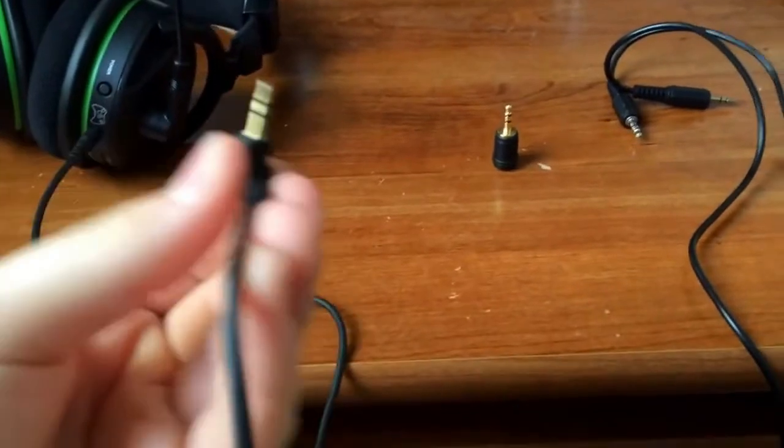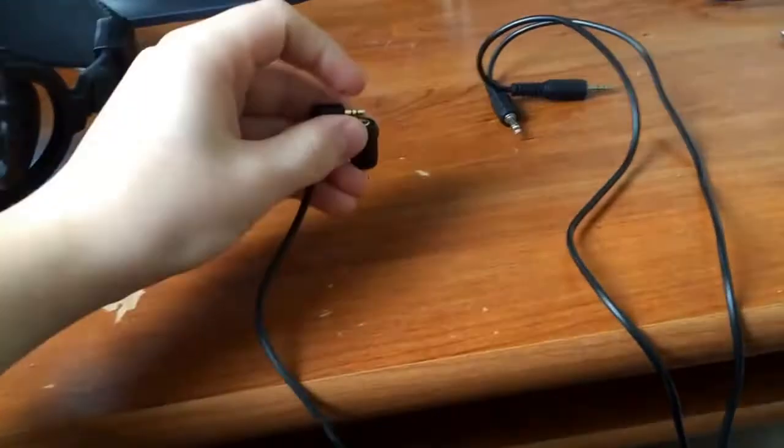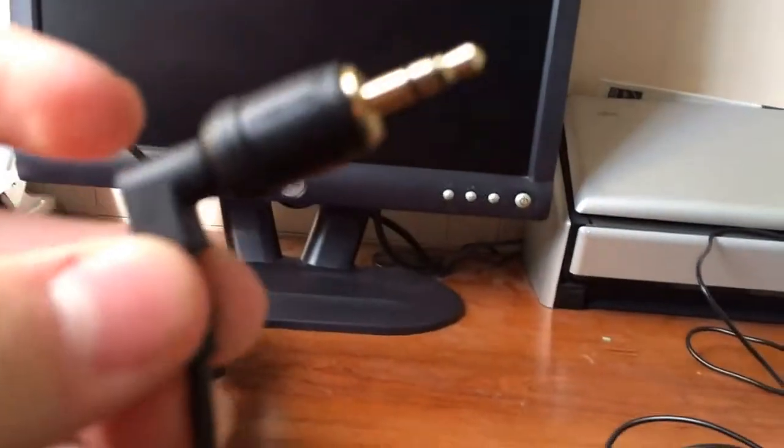Now the first thing we're going to do is take your Xbox Live chat cable — the one that would originally go into your controller — and plug it into this 2.5mm female to 3.5mm male jack. Go ahead and plug that in. We're going to take this and just plug it in until we hear a snap, just like that. And now we have this little connector connected.